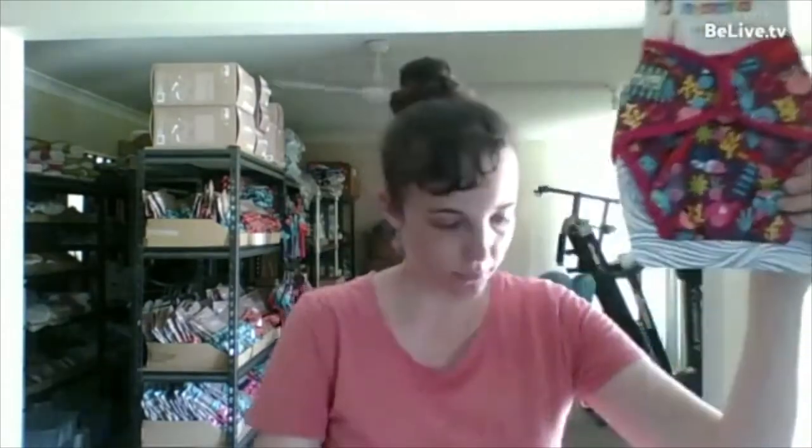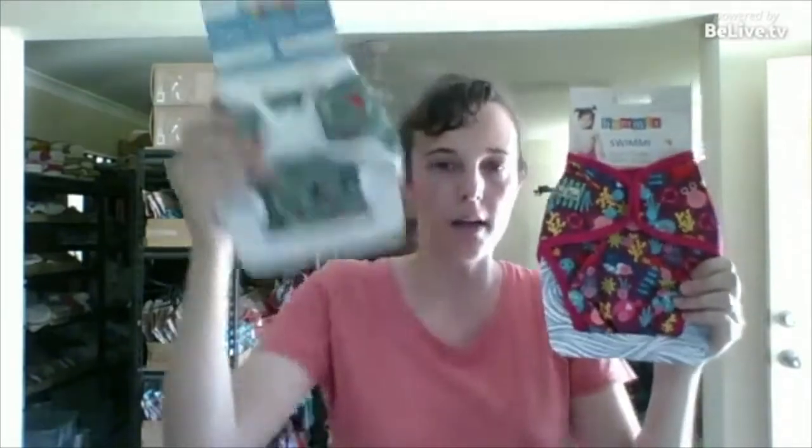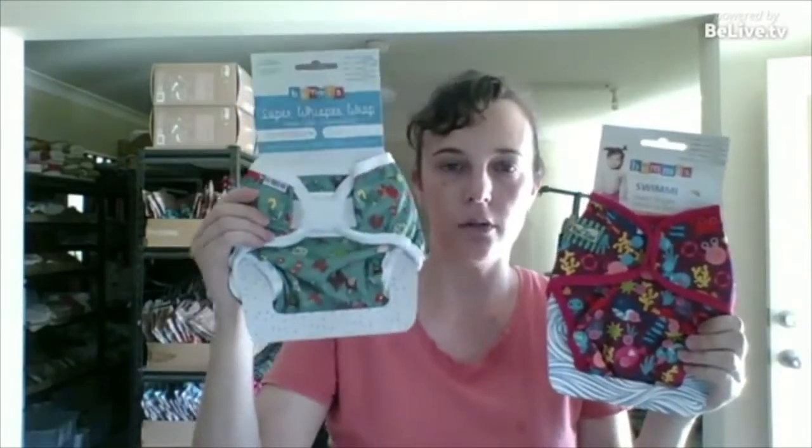Swim nappies! Today is the day to be swimming. They come in sized and one size. Your one size, just like your nappies, snap down at the front. And they also have your sized options. You can get a better fit with sized because you don't have to worry about getting the right sizing tucked up — you get a good pull through the groin. Size options can be a bit easier to get that really good fit and seal around the leg, and it's that seal you want.